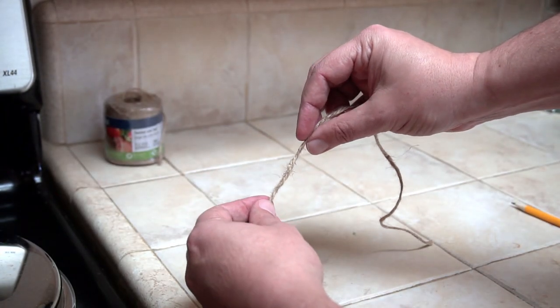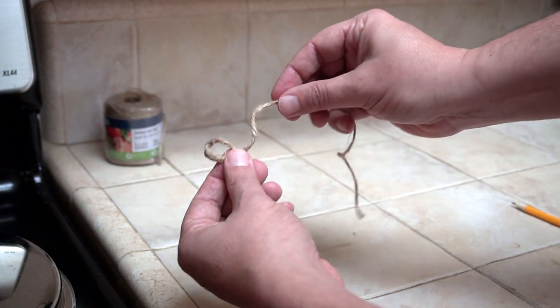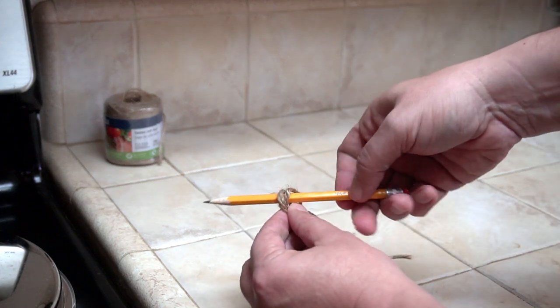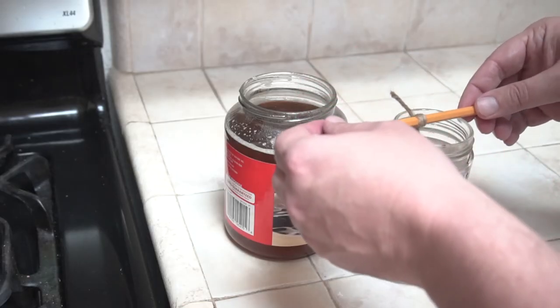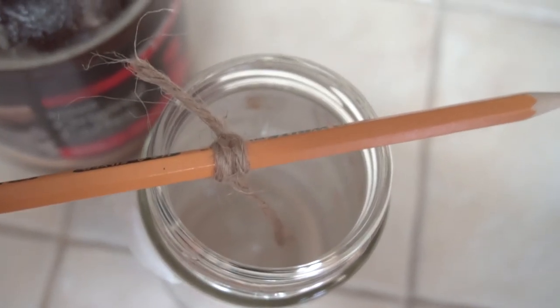Twist the twine away from you to form a loop. Do this again to form a second loop. Place the second loop in front of the first, then slip your pencil through the two loops and tighten it. Cut off any excess if your wick is too long, then place the pencil over the top of the container with the wick hanging more or less down in the center.